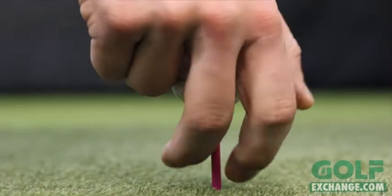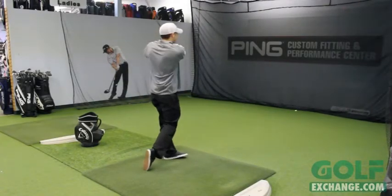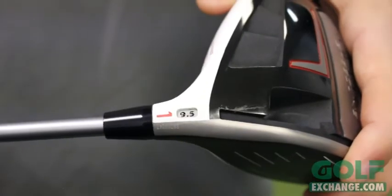So without further ado, let's take a look at what makes the Adams Super S driver one of the most impressive drivers on the market today. The new Super S driver is a big bomber that allows you to easily adjust loft so your ball flight is perfect for more yards and more fairways. Adams Fast Fit adjustability allows you to adjust the loft of your driver from 9.5 to 10.5 to 11.5.